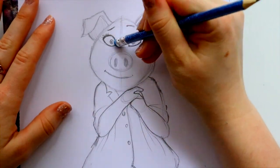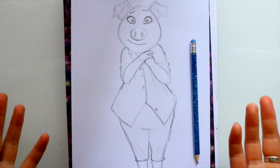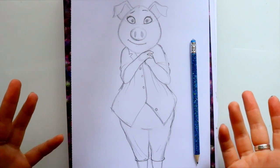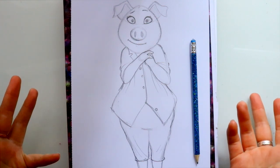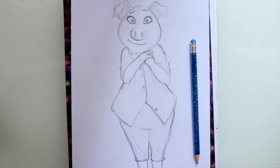Go ahead and shade this in, shade this in, and get rid of the guidelines on her face. And there we go — that's how you draw Rosita from Sing. It's a cute, fun, easy way to draw her. I think she's probably the easiest, other than Buster Moon. I really hope you enjoyed this, and I will see you all on Saturday with a fun art video. Have a wonderful day!